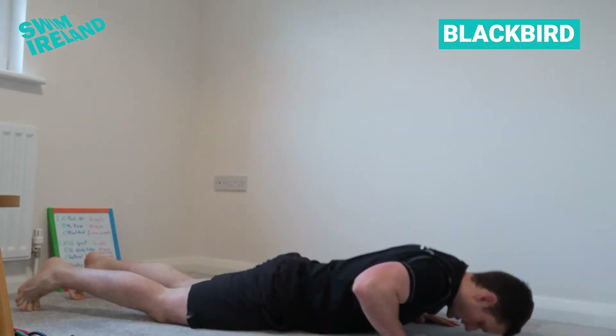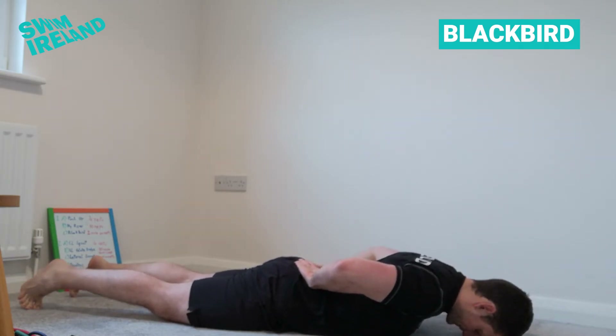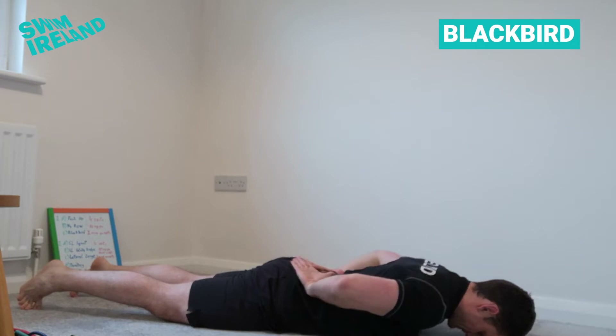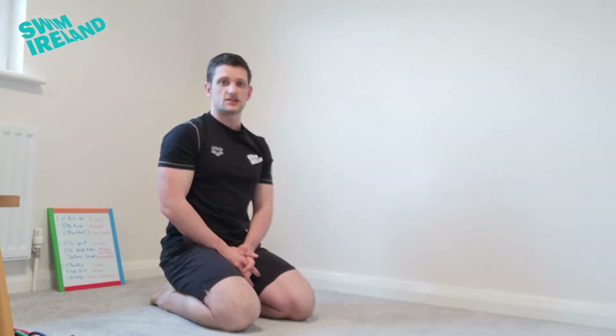It's called a blackbird. We do that from lying face down, hands on the base of our back, and just draw the elbows together with a little pause at the top. So that's our three exercises — we're going to go through four sets of 10 reps with a minute's rest at the end of each set.